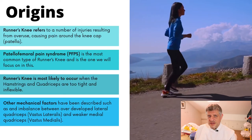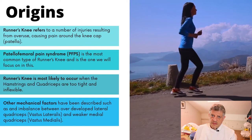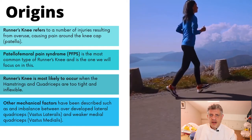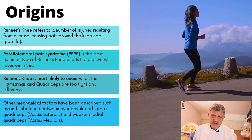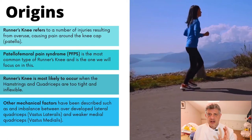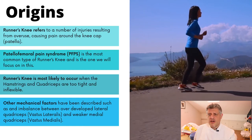I thought what we'd do is explore a little bit about it. Runner's knee really comes from a problem where the patella, or the back of the kneecap, rubs on the surface of the femur. The cartilage at the back of the kneecap is very thick, and that joint is under a tremendous amount of load.